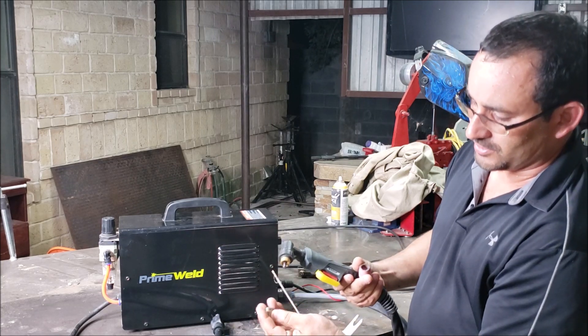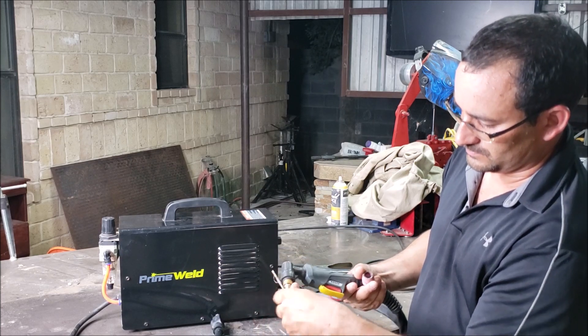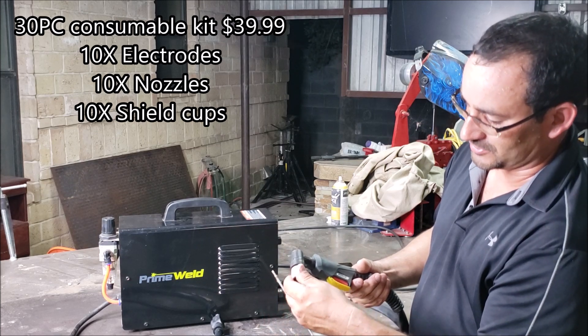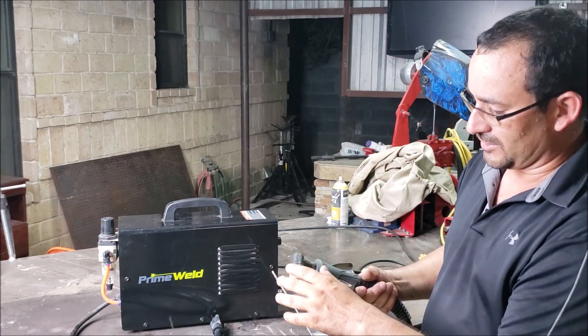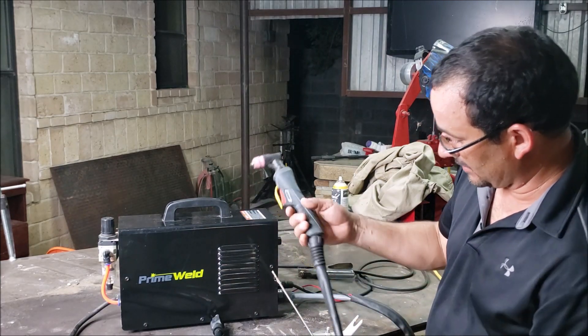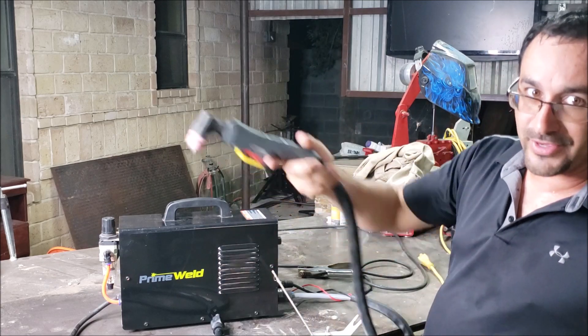You got your nozzle, and then this — I forgot the name of it — I think it's a shield or a ceramic shield. I've seen other plasma cutters that have swirl rings and O-rings and other stuff, so it's very basic. You get a 13-foot hose on here, which means you can reach 13 feet instead of moving your machine closer to your projects.